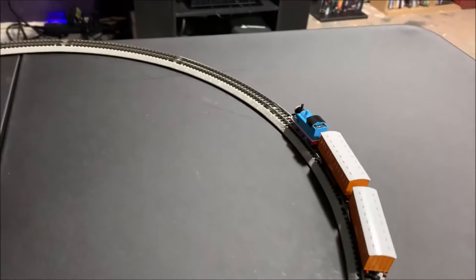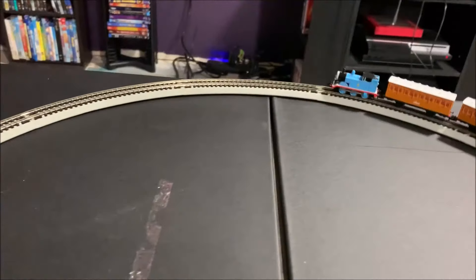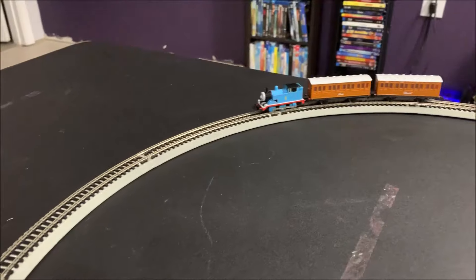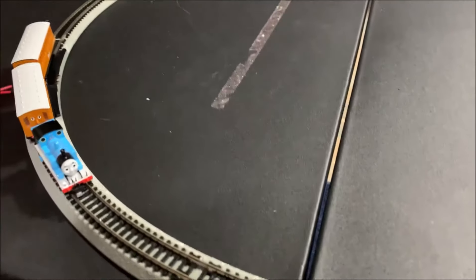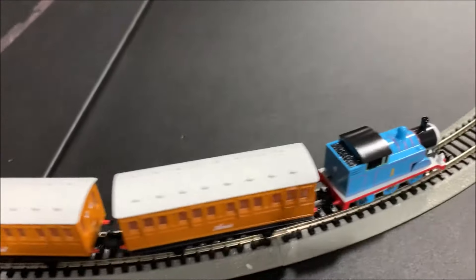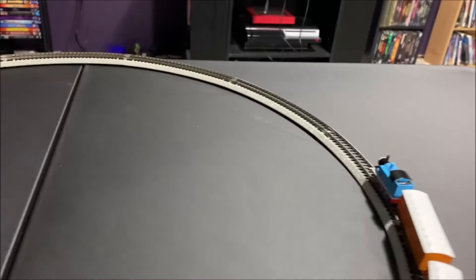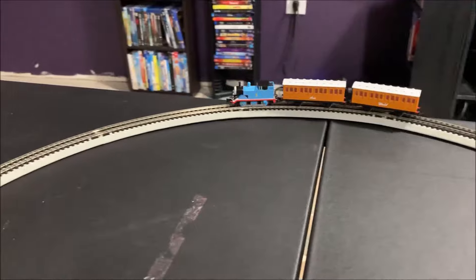I will say the Thomas engine is running really, really smooth — like really, really smooth. That's at pretty slow speed too. I think Bachmann has done an excellent job with these. I'll definitely be ordering the Percy and the troublesome trucks soon to go with it all.